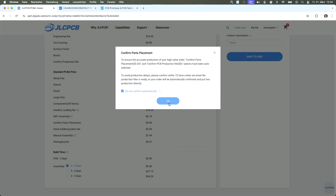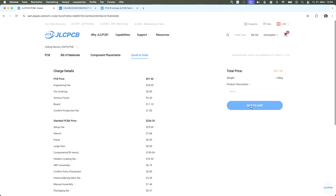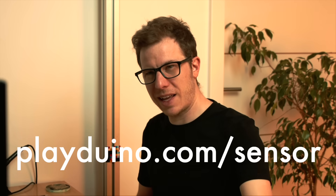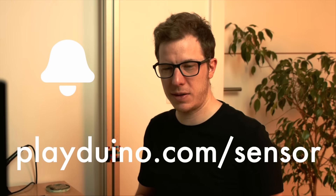I set it to not confirm automatically — they shouldn't produce without my consent. The PCB price looks very low, but that's because I have some parts already pre-ordered and in stock. Save to cart. It's essentially a development board. I'll try to order it and I really hope it works now. If this video was helpful, please like. If you're interested in the sensor project, visit playduino.com/sensor. Subscribe to the channel and ring the bell to get notified when there's something new. Thank you for watching — see you in the next video.